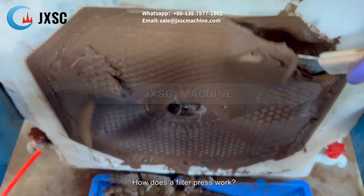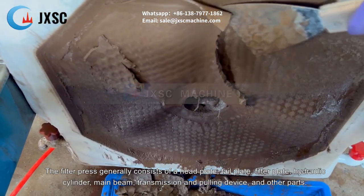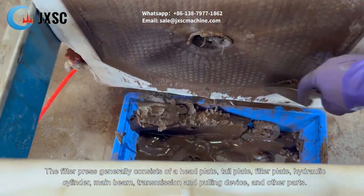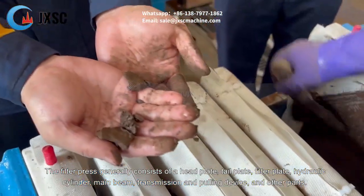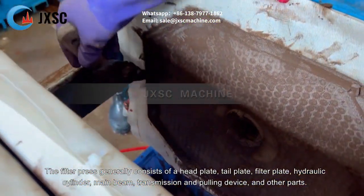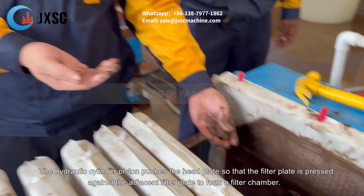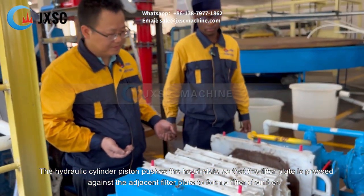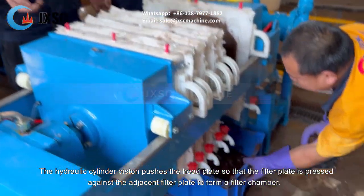How does a filter press work? The filter press generally consists of a head plate, tail plate, filter plate, hydraulic cylinder, main beam, transmission and pulling device, and other parts. The hydraulic cylinder piston pushes the head plate so that the filter plate is pressed against the adjacent filter plate to form a filter chamber.